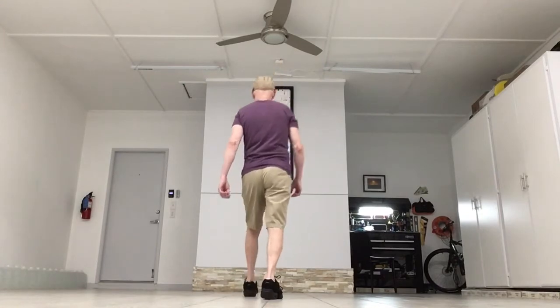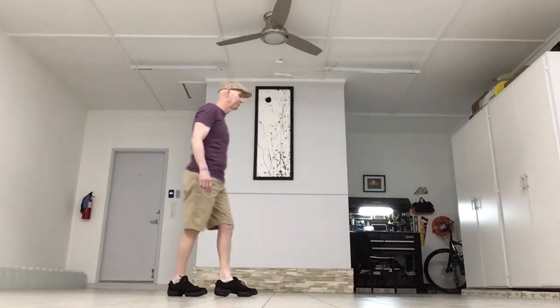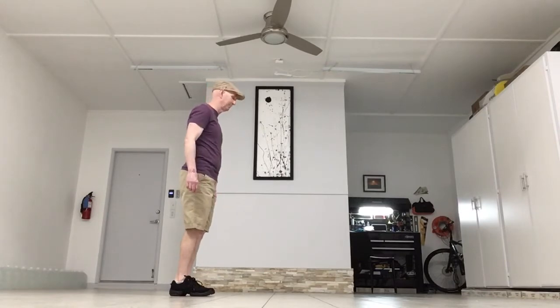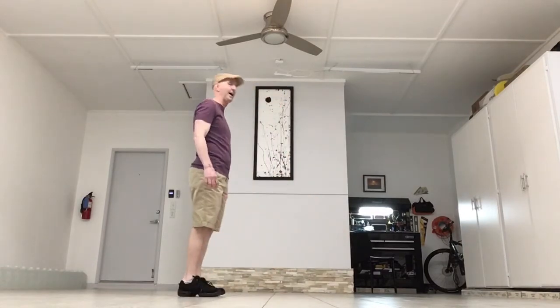You want the weight on that left foot. The count: one, two, three, four, five, six, seven, eight. From the side view, starting with that left foot: step, kick, step back, touch. Step, kick, step back, step. Weight ends up on the left.